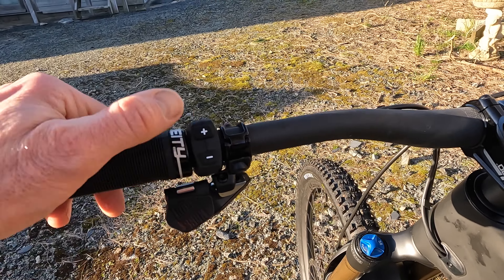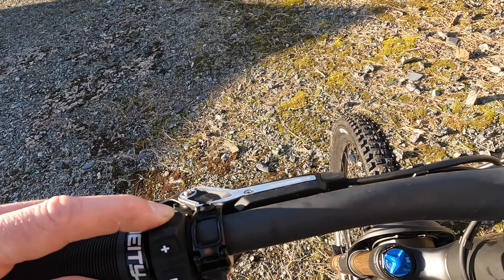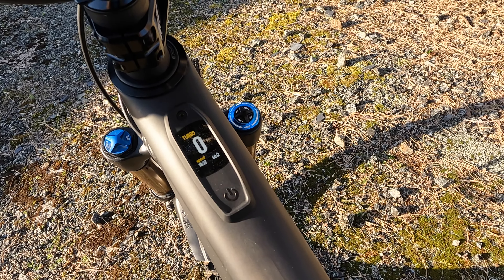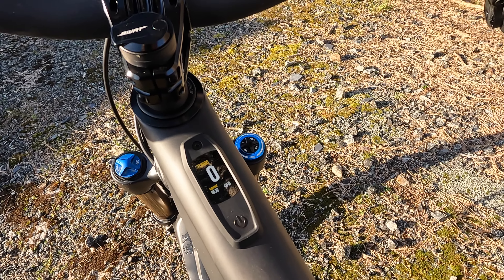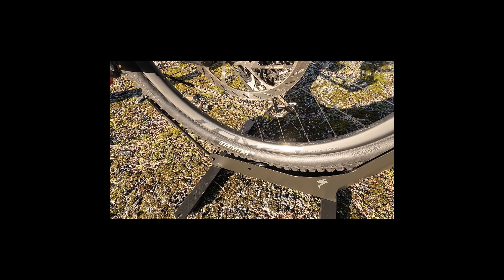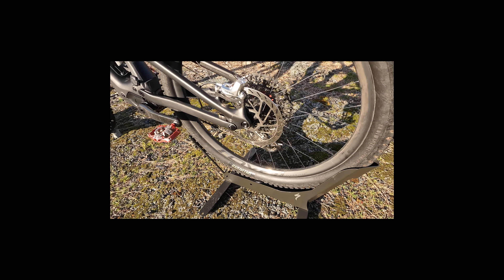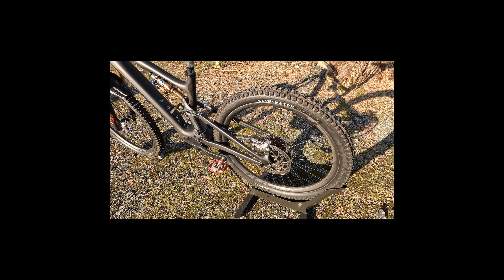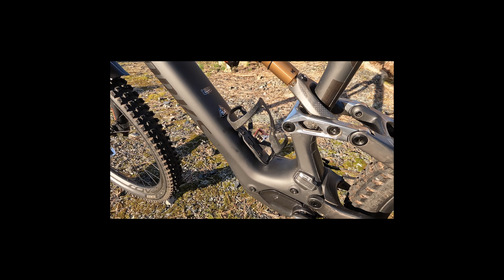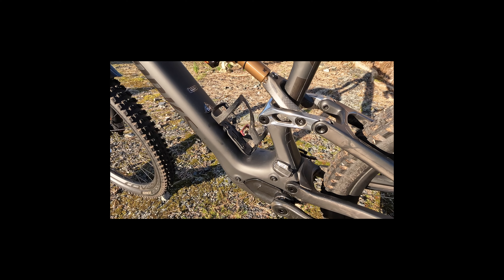Moving up to the bars, that's your neat control unit: plus and minus for different modes, and a button for controlling the TCU. You've got Eco, Trail, and Turbo, and you can change all the motor and display presets in the Mission Control app. On this top model you also get the Roval Traverse SL carbon wheelset to keep the weight down — a really nice damped-feeling wheel that adds even more to the already very controlled ride feel of the bike. On the S-Works you get the range extender battery included as standard, which is the only spec where that's supplied with the bike.